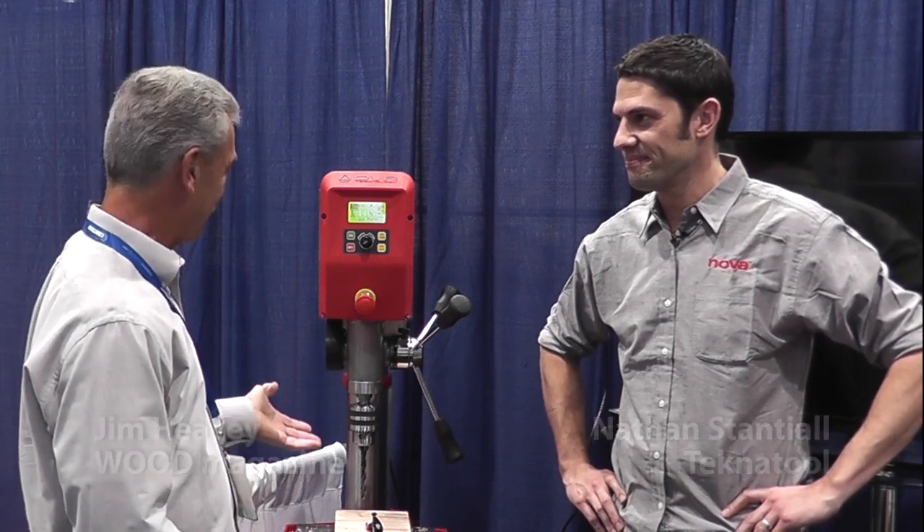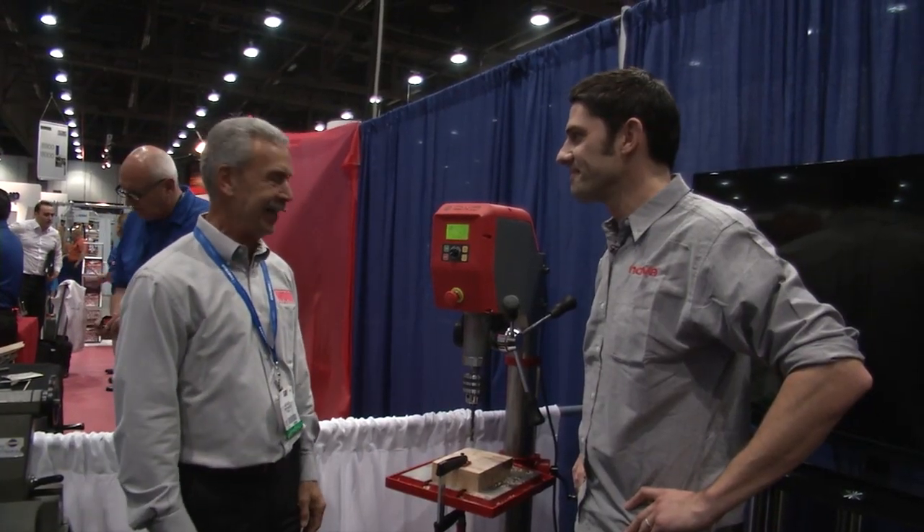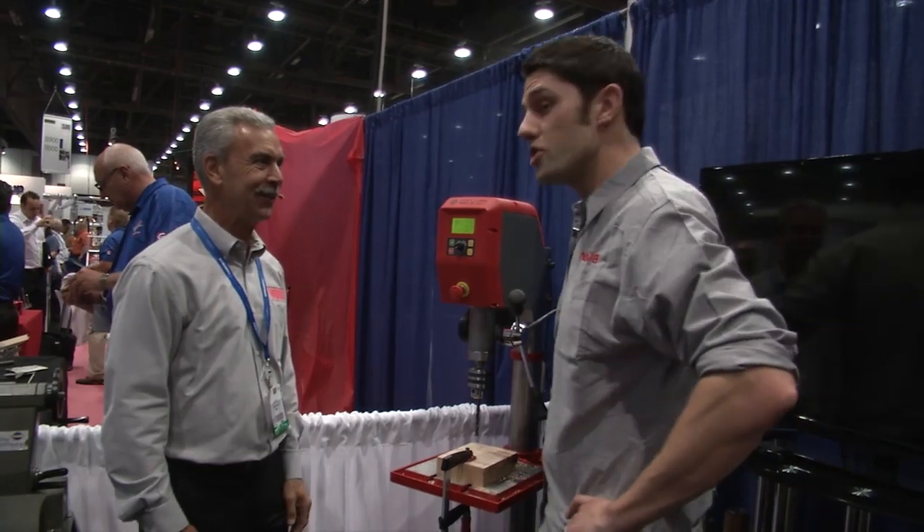Hi, I'm Jim Heavey from Wood Magazine and we're here at AWFS 2013 with Nathan Stancho from TechnoTool. I walked by the booth before and I kind of thought I was looking at a drill press, but I've never seen one that looks like this. Can you tell me a little bit about this tool? Sure, Jim.